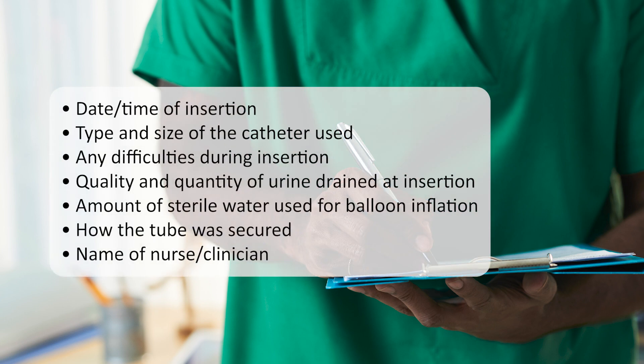The date and time of insertion. The type and size of catheter used. Any difficulties during the insertion. Quality and quantity of urine drained. The amount of sterile water used in the balloon for inflation. How the tube was secured and where. The name of the nurse or clinician who performed the procedure.